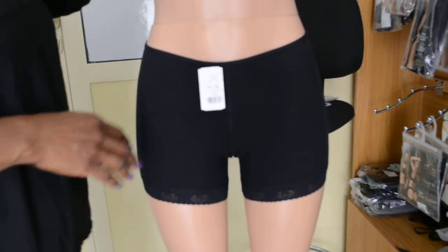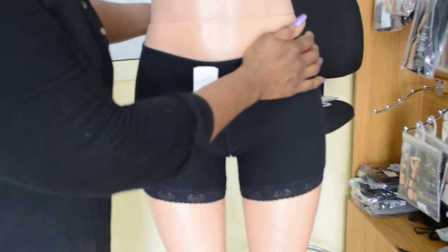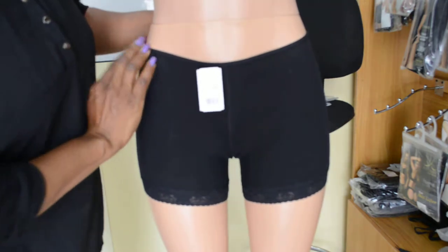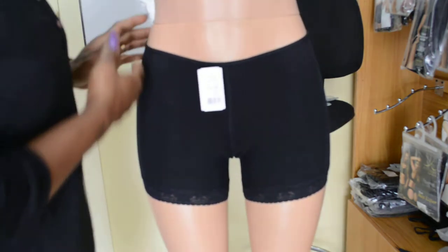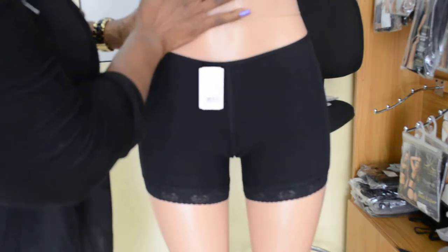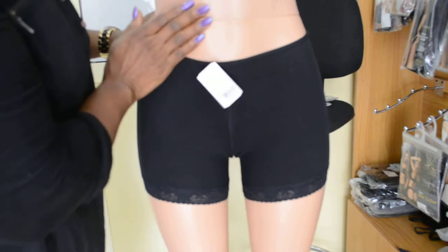Hello everyone, this is the Bum Shorts butt lifter. These are how it looks from the front. It's almost like you're putting on your panties. It cuts up round about the waistline. It doesn't go up to cover your tummy — it doesn't shape your tummy at all.